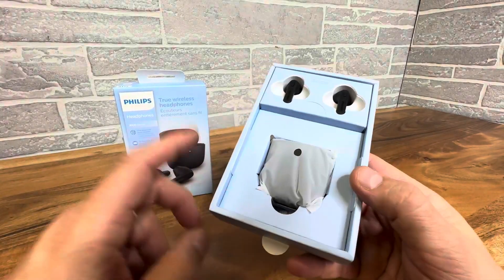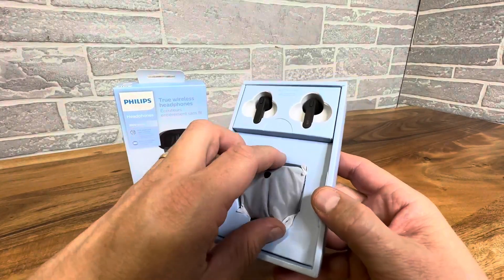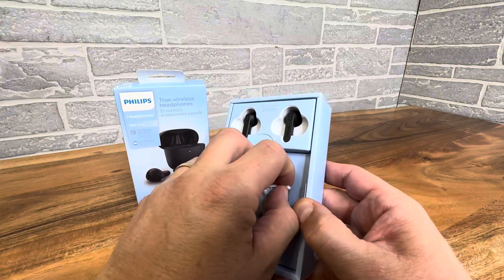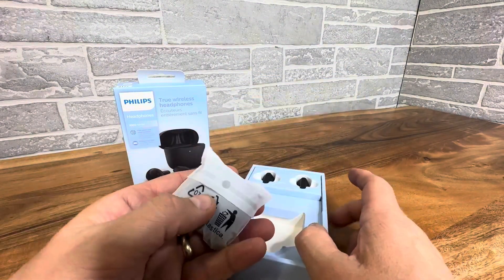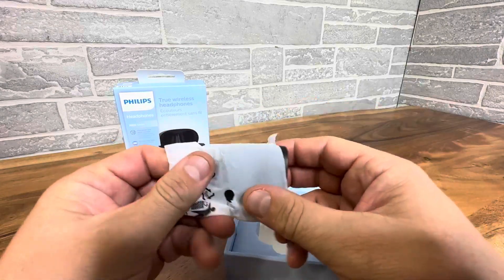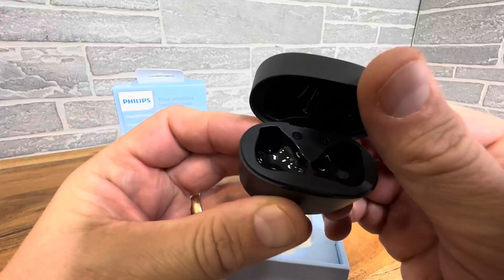Today we're taking a closer look at these Philips True Wireless headsets. These are really nice headphones that are Bluetooth compatible for your tablet or your smartphone, iOS or Android. They are made by Philips, which is a very reputable brand, and they come in at a great affordable price.